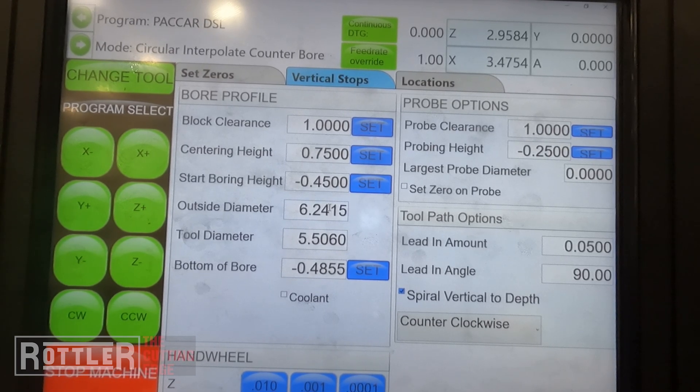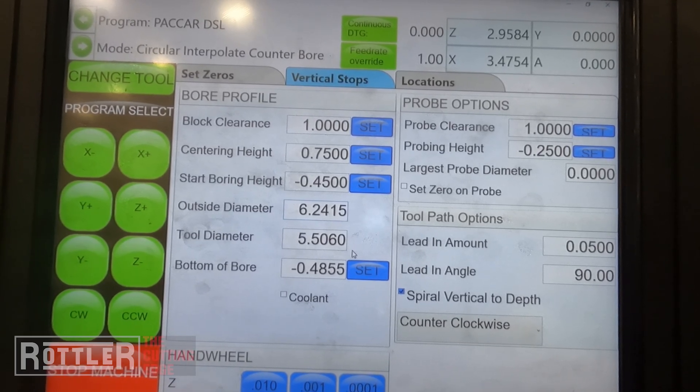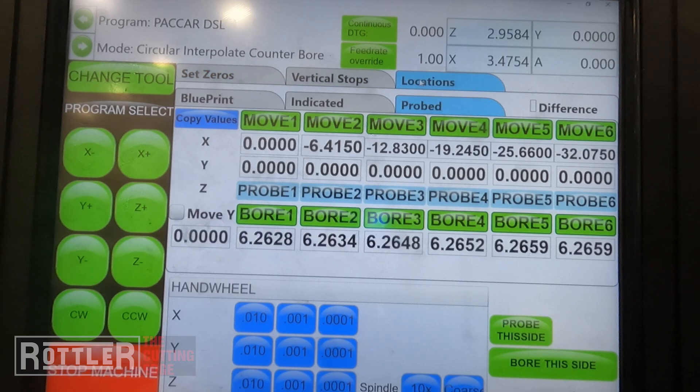A couple of things to note when doing a counterbore like this and interpolating for the first time: set the outside diameter a little bit under your final — you can always take more out. Also on the bottom of the bore, leave about five thousandths of an inch for your first pass so you can check it with a depth mic and adjust accordingly. No matter how careful you are with setting up your tools and touching off, it's not uncommon to have a thou or maybe even two thou of difference from insert wear deviation, so it's important to sneak up on it the first time.